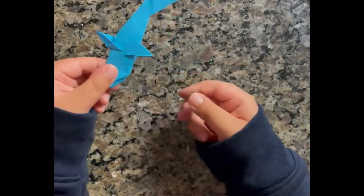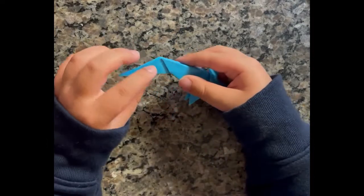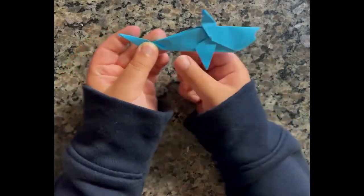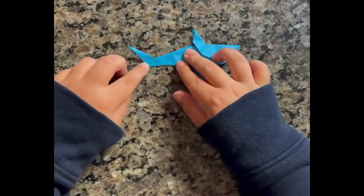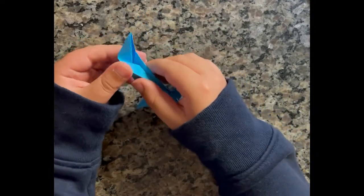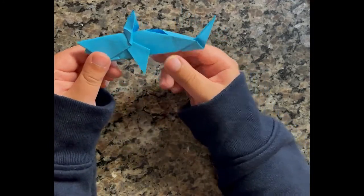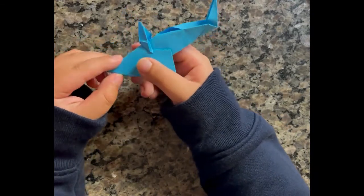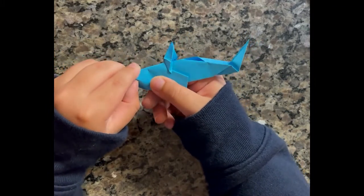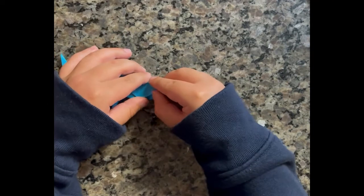Once you do that, it should look like this. And now to make the final part, you need to fold this part, then open it back up and do the same thing you did with the other part of the tail. Once you finish, it should look like this. And now to make the eyes, you need to take your nail and push it pretty hard to make an eye. Do the same thing on the other side.